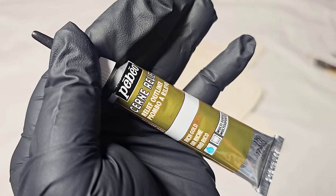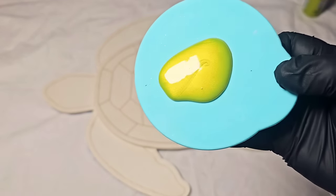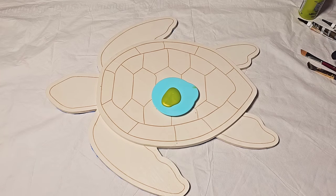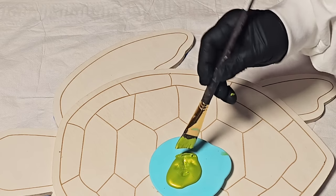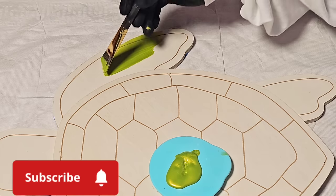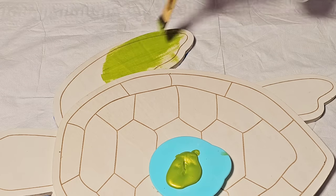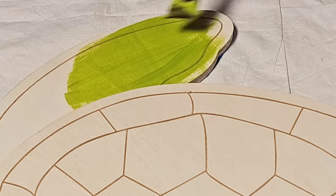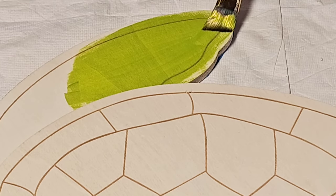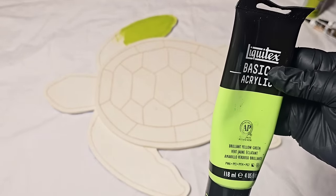One being acrylic paint. The second being CERN Relief from Pebeo — that can be substituted with a marker if you want. I want to teach you a little lesson about opacity. Anytime you buy an acrylic paint and it is shimmery, it's going to be a transparent color, because the manufacturer has added mica into that color. If you have a color that is opaque, you're not going to be able to see the shimmery-ness of the mica.